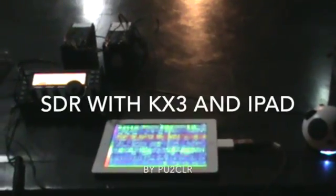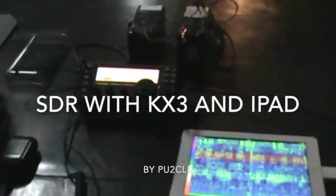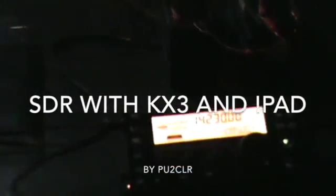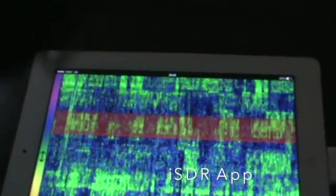Hello everybody. I would like to show you the KEYX3 radio working in SDR mode. It is a really good feature of this radio, and in this moment I am using an iPad and iSDR software.